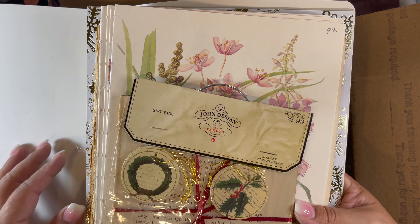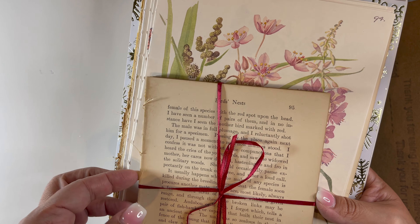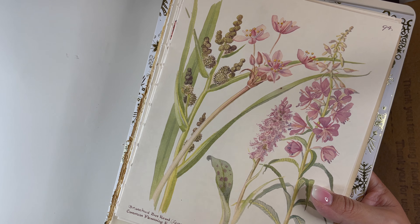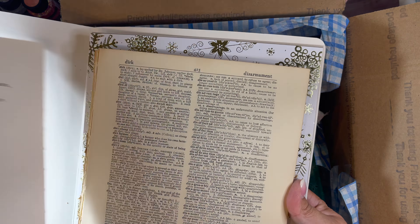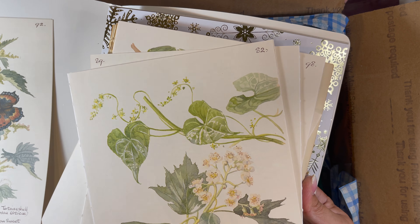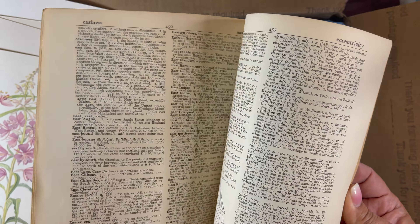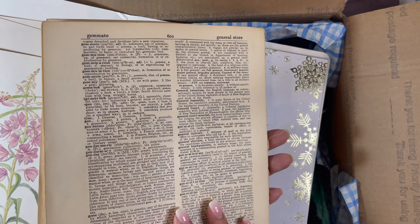Almost at the end. Look at that file folder — marble, hello. Some more tags — these are gorgeous. My favorite: books, torn-up books. I buy these all the time whenever I can find them. They're so great. It's like they've done all the work for me and taken the book apart. Look at this font — these are beautiful. Big dictionary pages. I have some smaller ones, and these are a good size. Love it.